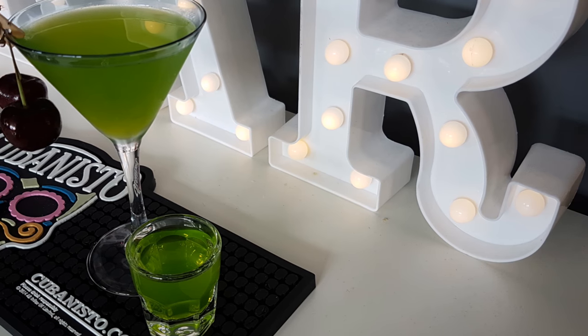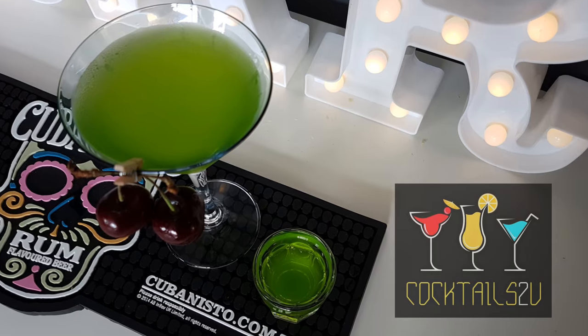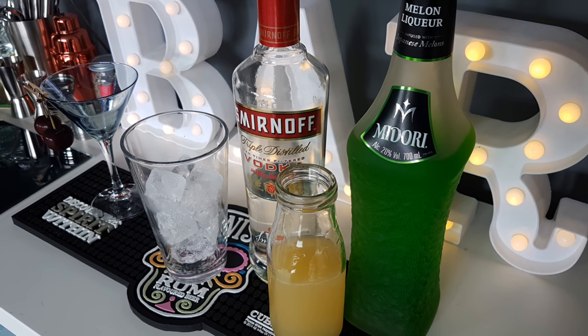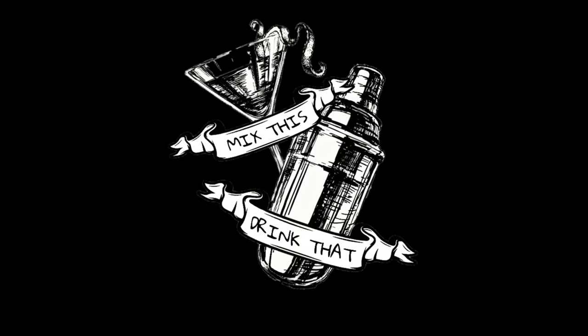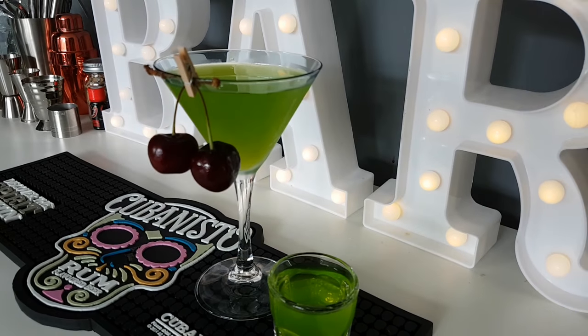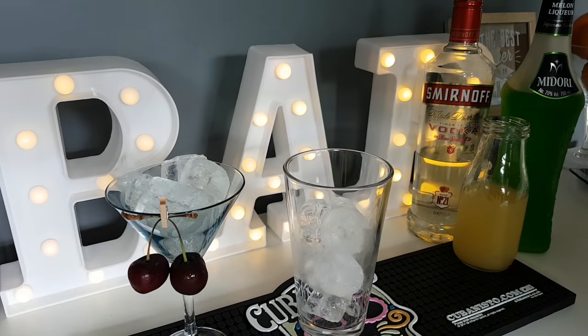Welcome back to the channel everyone. I'm Darrell, head barman over at Cocktails to You, a mobile bar and bartender hire company in the UK. You're watching Mix This Drink, and today I'm going to be showing you how to make the classic cocktail from the 80s: the Melon Ball.